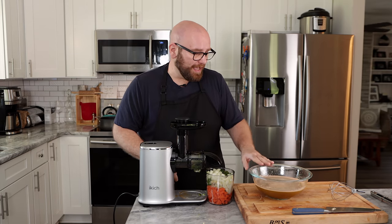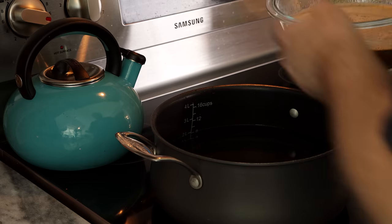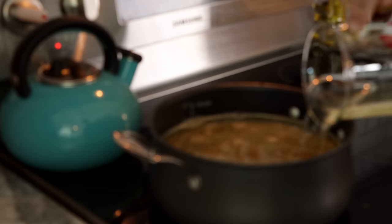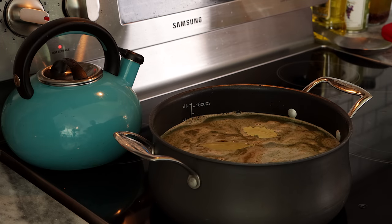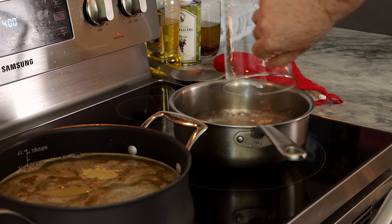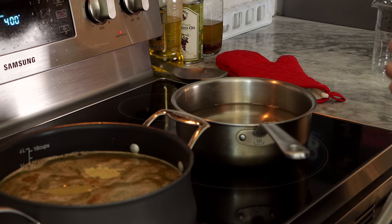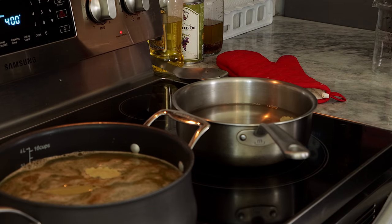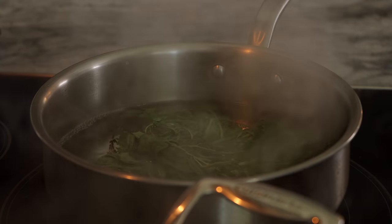I have two liters of water on the stove. I'm gonna add the herb juice to that along with 200 milliliters of white wine and some bay leaves, and we're gonna cook this for 20 minutes. In a separate pot, I'm gonna bring to a simmer two liters of water and 200 milliliters of dry white wine with some bay leaves. I'm gonna add the herbs, kill the heat, and allow that to soak for a little bit. Then I'm going to clean up and juice our roasted vegetables.